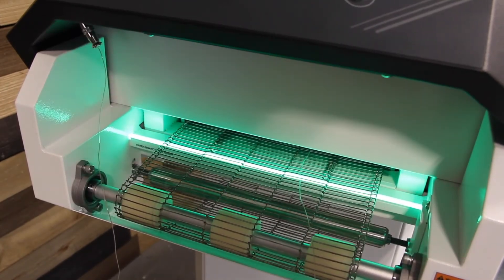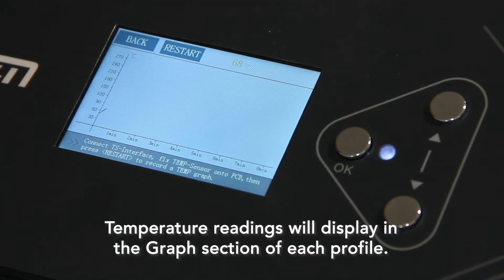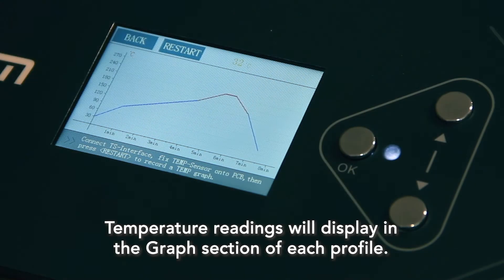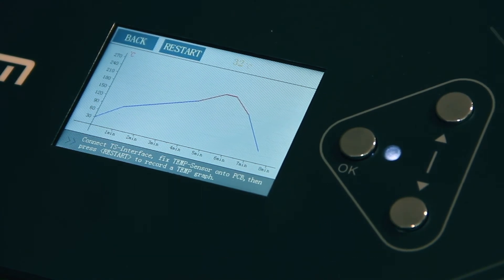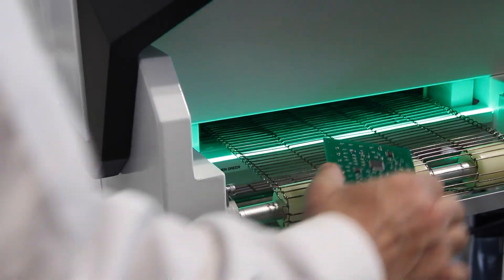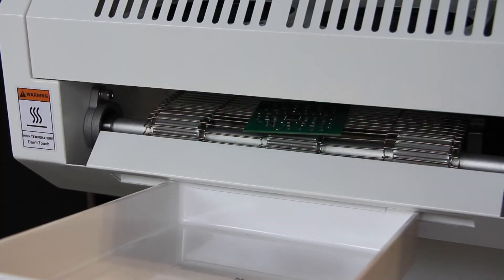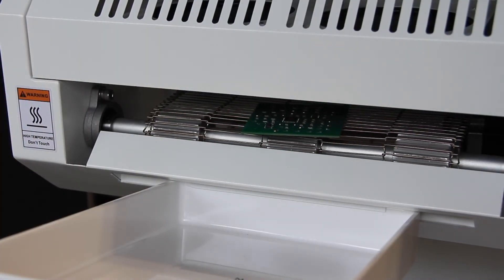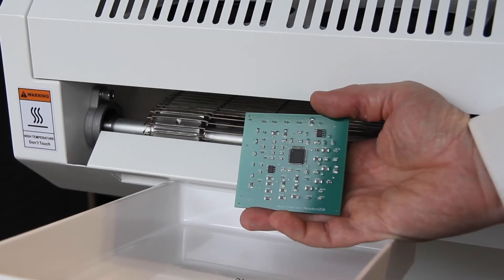To optimize the reflow profile for your solder paste and your components, plug the sensor into the side port as shown here and press graph. Taping the sensor to a PCB and running it through the oven will give you an idea of exactly what temperatures the board faces as it passes over the heating zones. The conveyor speed can also be adjusted in 5 mm per minute increments.